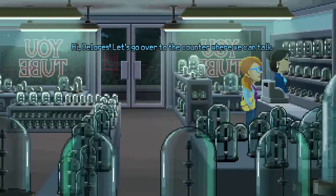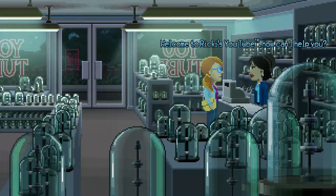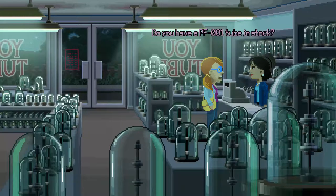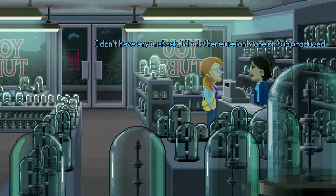Hi, Dolores. Let's go over to the counter where we can talk. Welcome to Ricky's YouTube. How can I help you? Do you have a PF-001 tube in stock? The PF-001 is a top-secret tube that only Chuck knew about, but I have never seen one in person. I don't have any in stock, but I think there was only one or two produced.